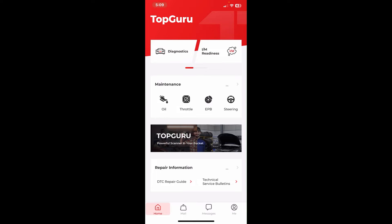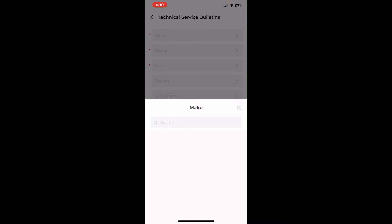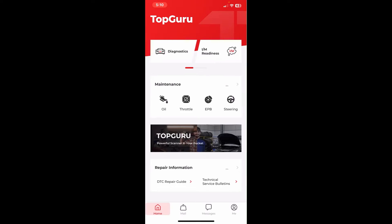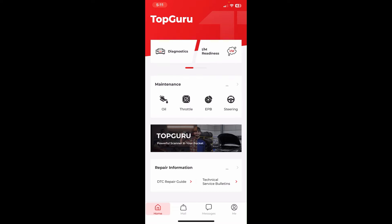There's also a DTC repair guide and Technical Service Bulletins — something also listed on the BlueDriver. If you haven't checked out the BlueDriver video, I'll leave a link. The TSB feature is really nice as it gives you information that could point you in the right direction for vehicle issues. However, it does require internet, and right now it's not pulling up the information even though I have internet. The app crashed and lost connection so I had to restart, and trying the TSBs again resulted in the same issue — a little disappointing.